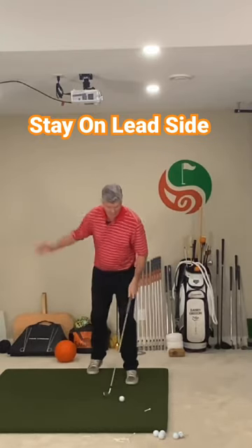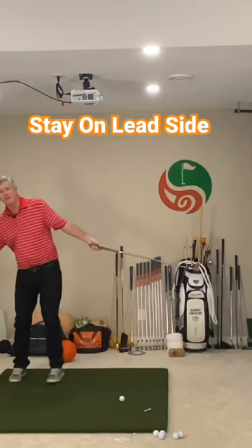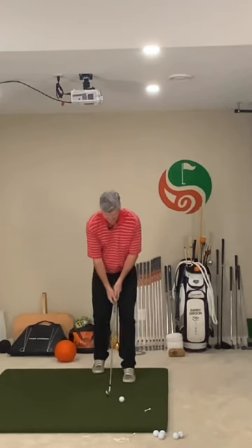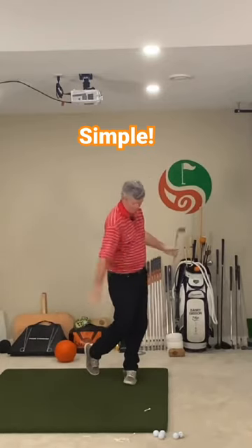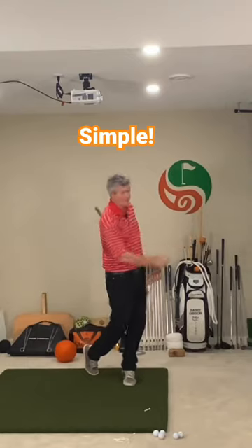For those of you that struggle with rotating through to your left side, your natural tendency will be to fall back here. So this will help you stay over here on the lead side to strike the golf ball — just like that. You'll feel that good contact, and you're balanced over here as you rotate through.